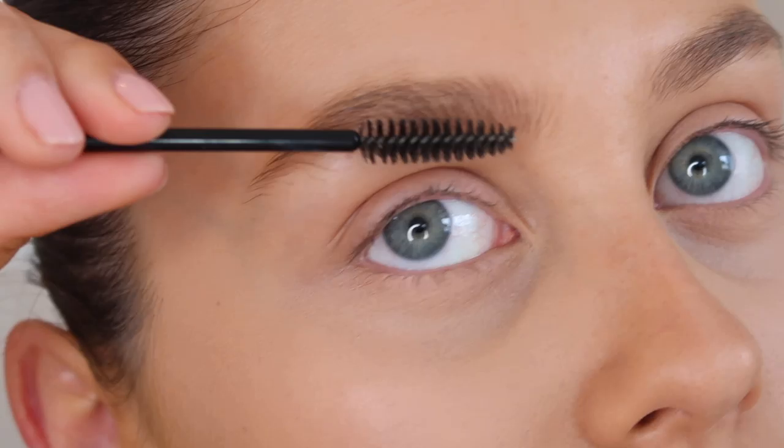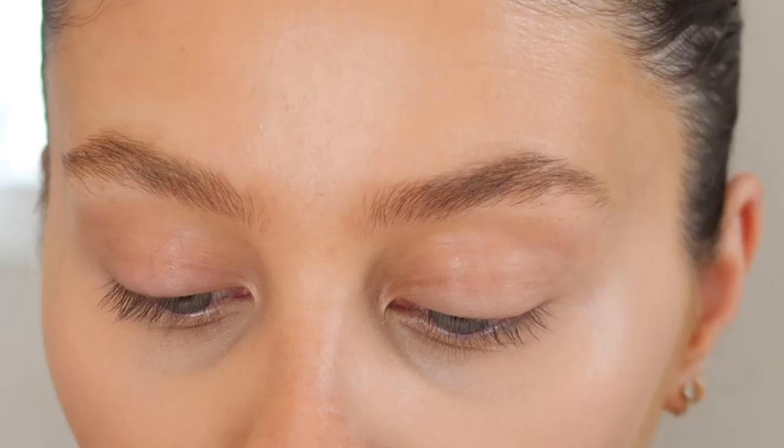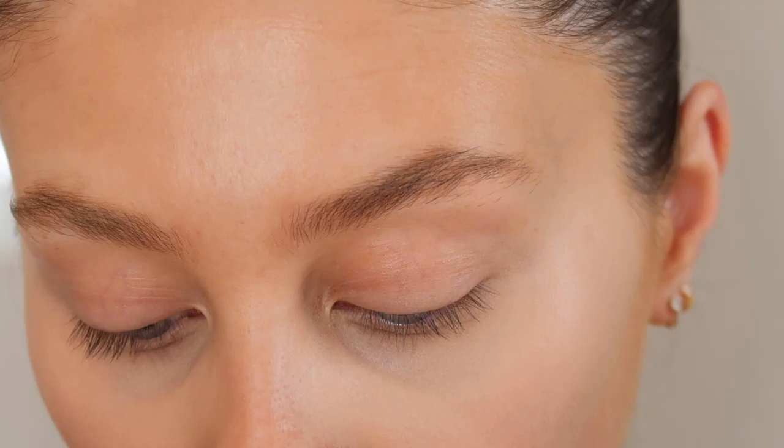Next I'm going to do my eyebrows. Normally I would fill in my whole eyebrow but recently I've been letting them grow and as you can see they are quite bushy. So I'm just going to put some gel through them and perk them up a little bit. I'm going to grab a spoolie and brush through them. Then I'm going to use this brow gel - the BBB London Brow Build Gel, which is just in a really nice colour and it's got a little spoolie with it.